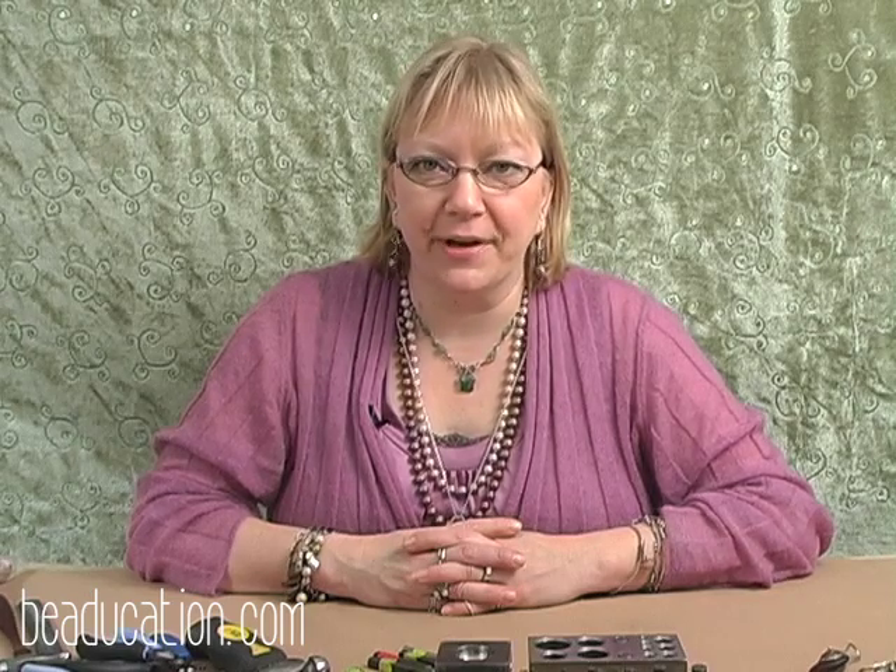Thanks for coming to my Riveted Amulets class today. It's been great fun. I hope you enjoyed it, and if you have any feedback, just shoot us an email here at beaducation.com. Bye.